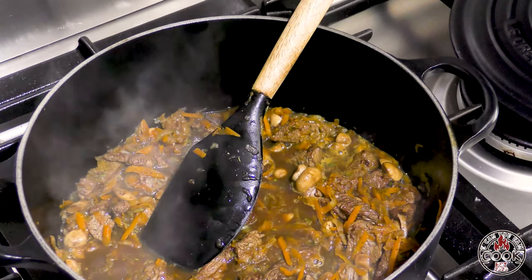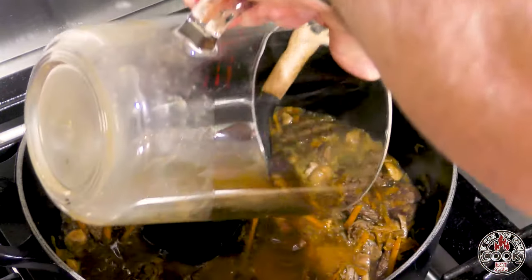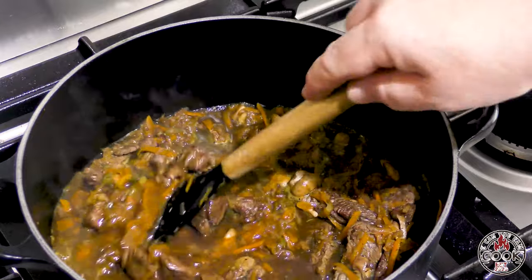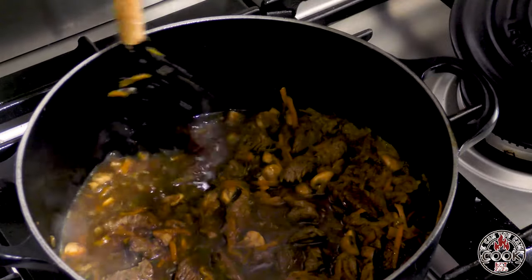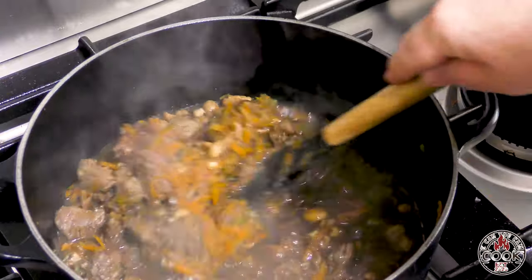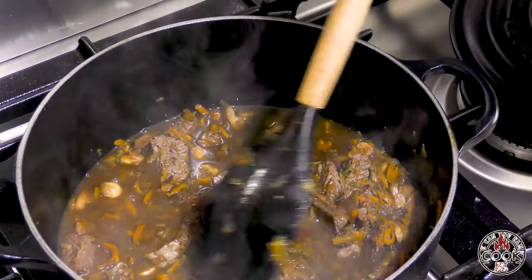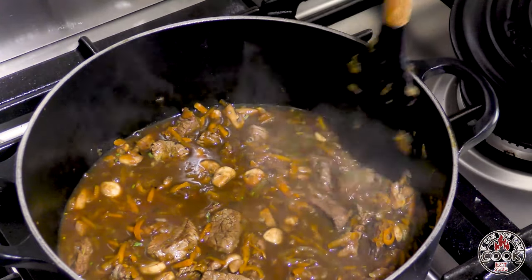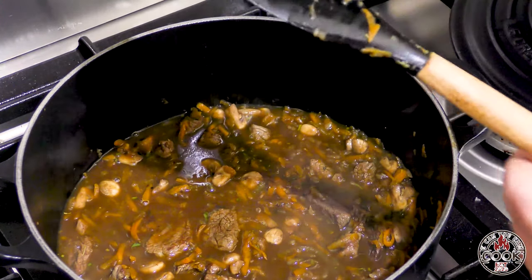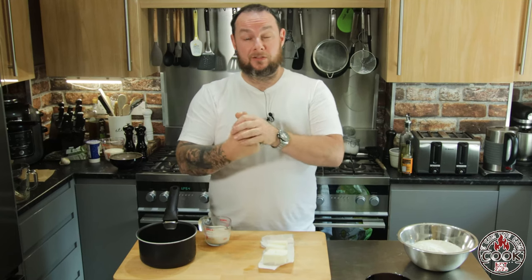I'm going to turn the heat all the way down, and then into that we are going to add about 100 to 150ml of good quality beef stock. Now what we want to do is put a lid on this and cook it through for about an hour and fifteen minutes. Check it regularly — if it starts to get a little bit too dry just add a little bit more water, ideally boiling water from the kettle so you're not cooling down the cooking process. The moisture at the moment is just level with the meat and everything is just going to soften and come together. So I'll put the lid on that now and we'll come back in an hour and fifteen minutes.